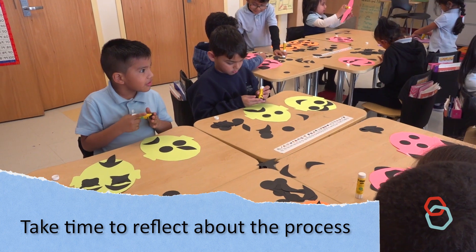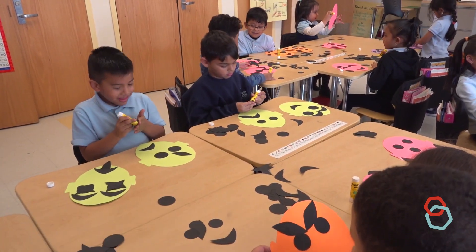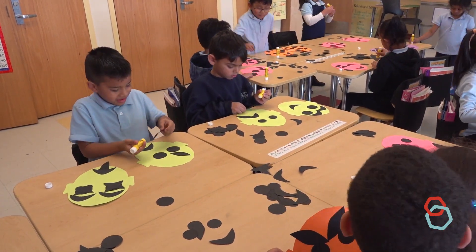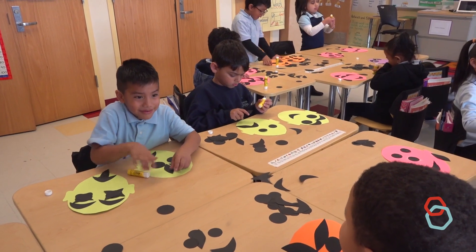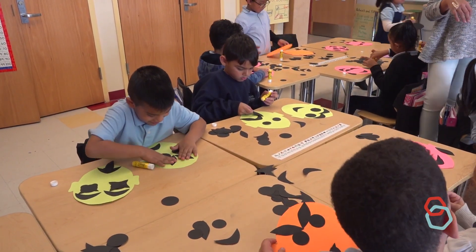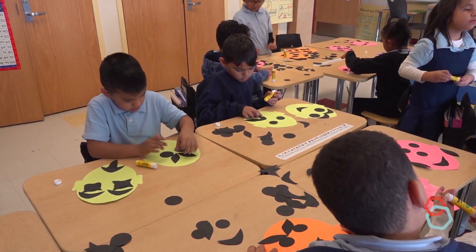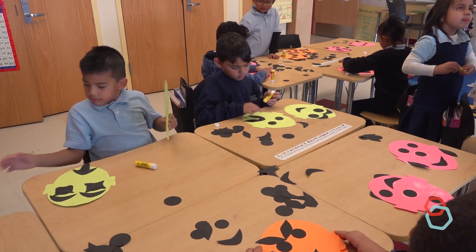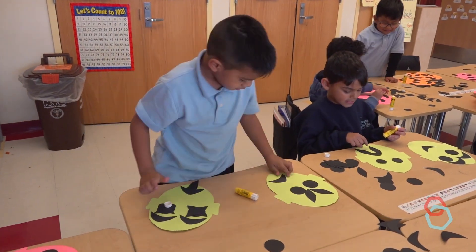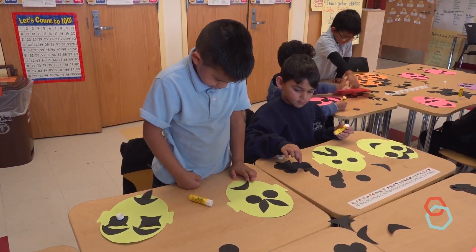Take time to reflect about the process. Let kids honestly reflect on whether or not they enjoyed working this way. It is valuable for artists to discover and articulate how they like or don't like to work. Feelings of frustration are a natural part of the artistic process, and acknowledging them through reflection can help young artists make empowered decisions about how they want to meet and move through these challenges.